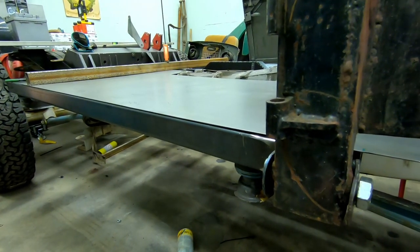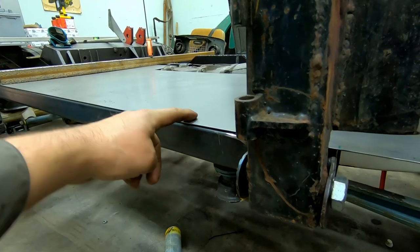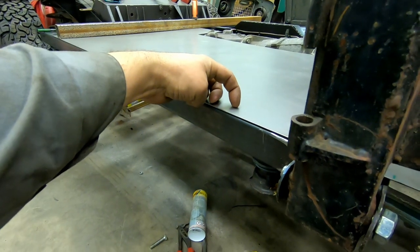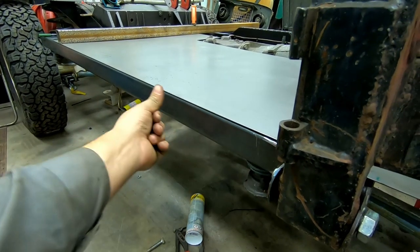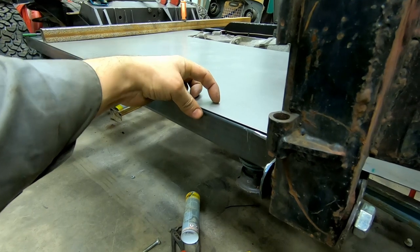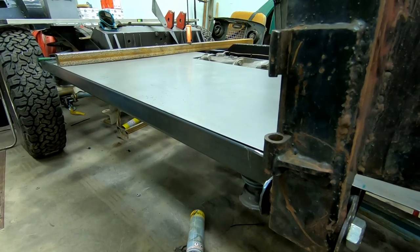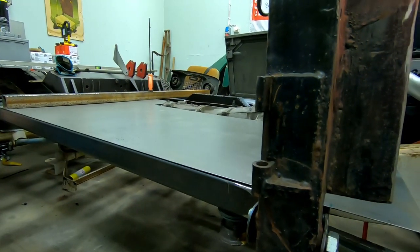I'll need to weld more material on top to seal under the doors, but it will look good. The piece is too long to fit in my sheet metal folder, so I might stack another piece on top and seal it with body sealer — or cut it at 25 millimeters in if I go with 25 by 25 millimeter square tubing. I haven't decided yet — stay tuned.